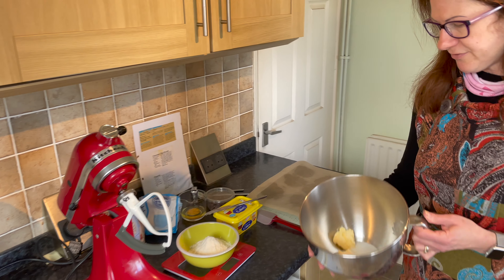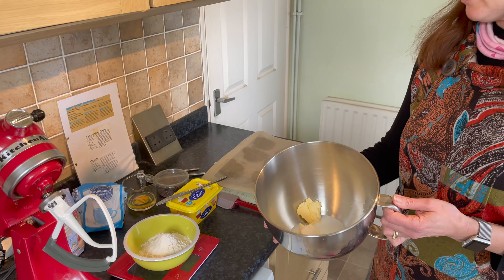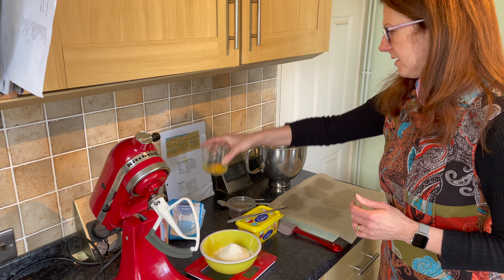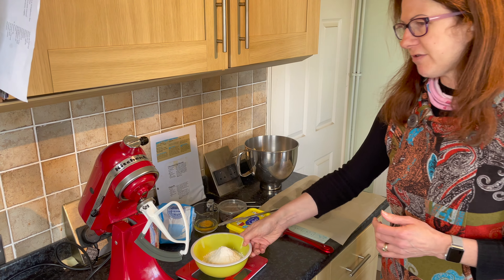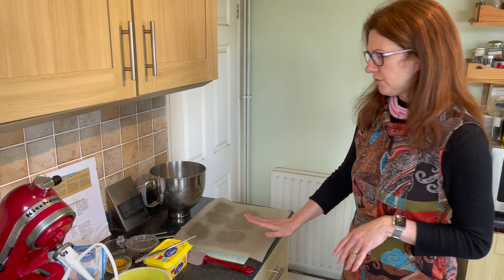First of all, the things you need are some butter or margarine — 125 grams, which is in the bowl — 50 grams of sugar, which is already measured out in the bowl. You also need one beaten egg. You need 150 grams of self-raising flour, and you need 100 grams of chocolate chips or chopped chocolate, which I've already chopped.